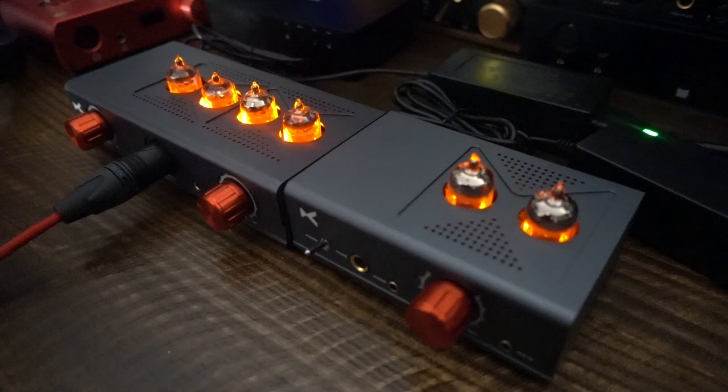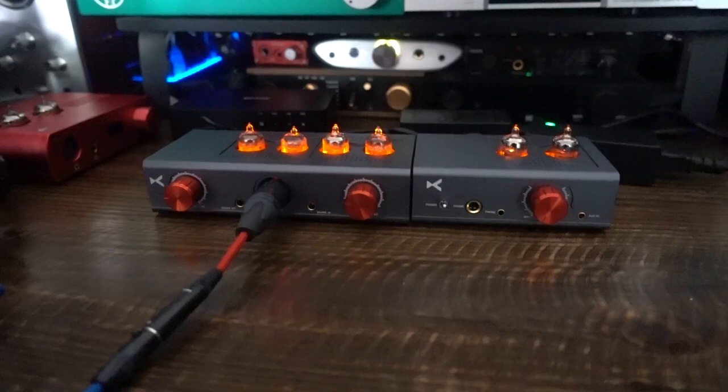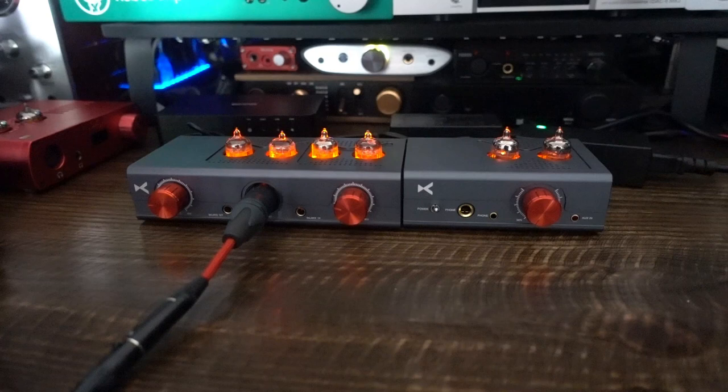I think it is generally accepted, and I am in agreement, that the Dark Voice 336 is a good, powerful OTL tube amp. It is affordable and you can find alternative tubes for it rather easily from the entire price spectrum. But the 336 is huge, heavy, and might be too much of an experiment for some. Hybrid tube amps give you the benefit of smaller size and theoretically some tube effect without the limitations of their OTL brothers, such as higher output impedance.